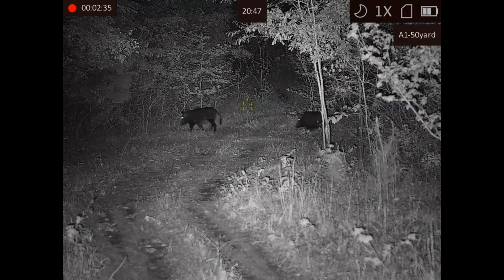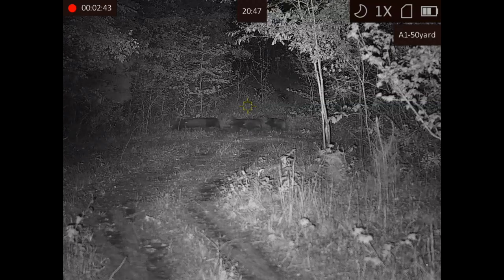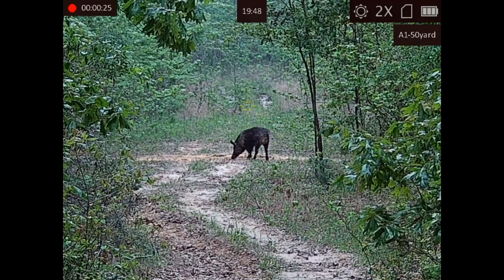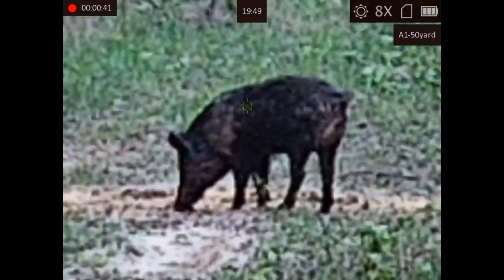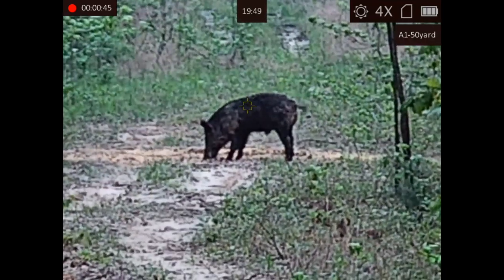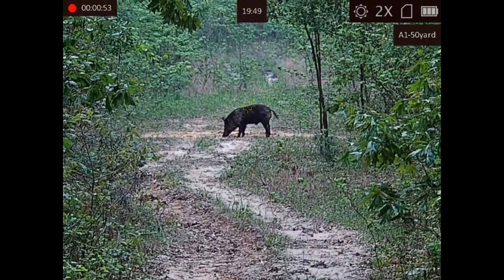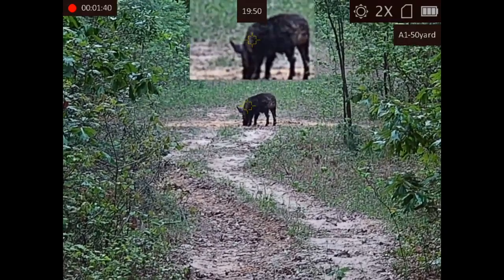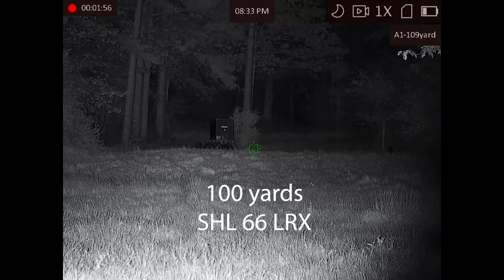It starts at 2.5 power and goes to 20 power with digital zoom. It has a 1920 by 1080 OLED display, video recording, audio recording. It does have WiFi and a built-in IR light — that was one of the things that really interested me most. It does have night vision and daytime mode, so you can switch to full color during the day and hunt both day and night. It also has picture-in-picture display, multiple rifle profiles and reticles, and shot-activated recording. That's where you don't have to remember to push record — you take a shot and it records about 10 to 15 seconds before the shot and some after as well.